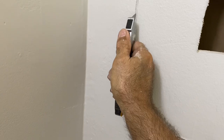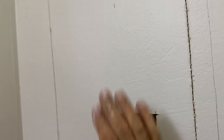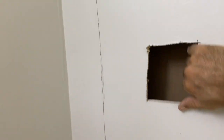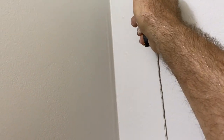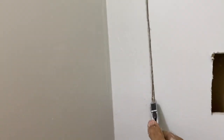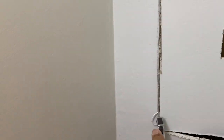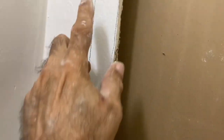Now just score this with your drywall knife — it doesn't have to be perfect. I know I'm going to be making this hole bigger, but I want to open it up and see exactly what I need to do. I bent it in, cut it, and scored it some more so I can remove this piece of drywall. Now that I have the drywall removed, I can see the stud.